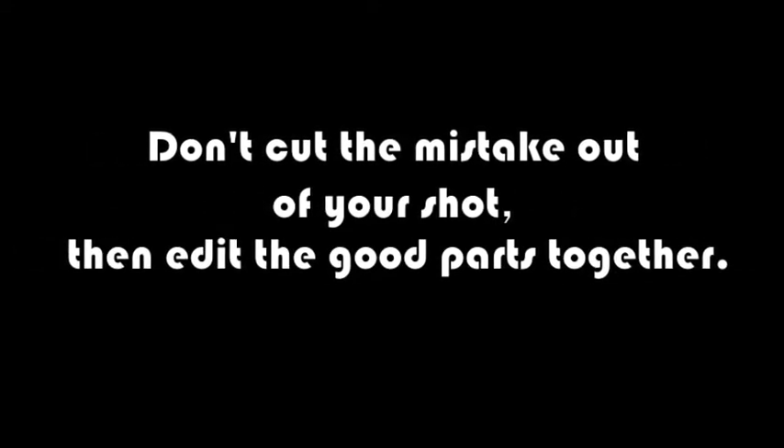But what you don't want to do is cut the mistake out of your shot, then edit the good parts together. If you do, you'll have a jump cut that looks like this. I'm sorry, Jeff. I just can't go on like this. It's just not working out.